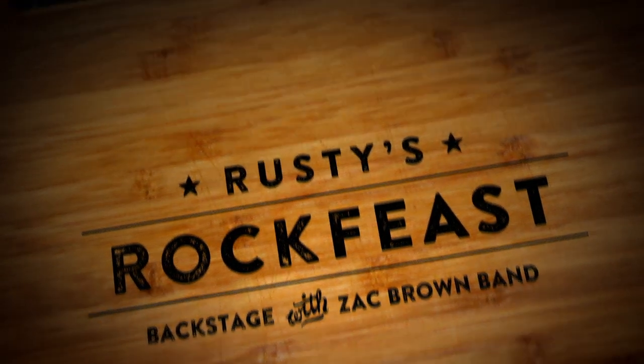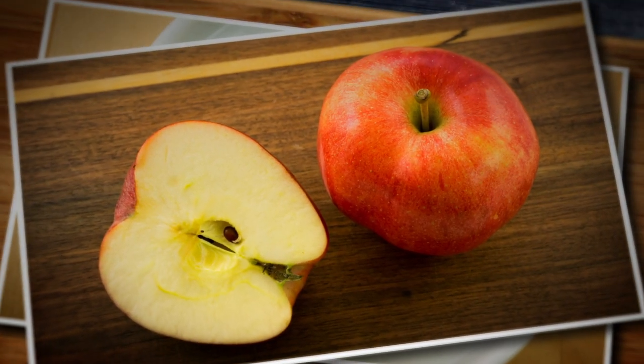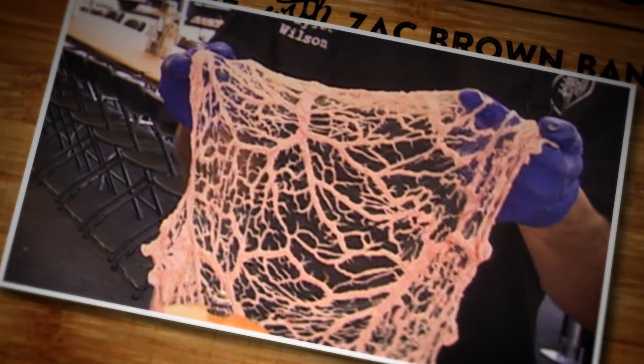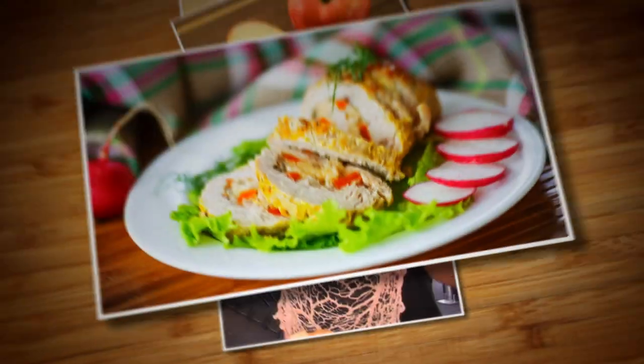Once deboned, we're gonna layer that chicken with some Dijon mustard and some of that beautiful apples we got down at Castro. Once that yardbird is stuffed, we're gonna wrap it in caul fat. That's gonna choke that chicken real tight and hold that meat together. It's a chef's dream.